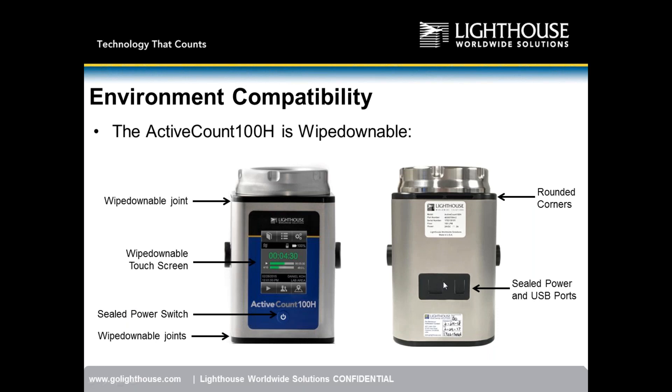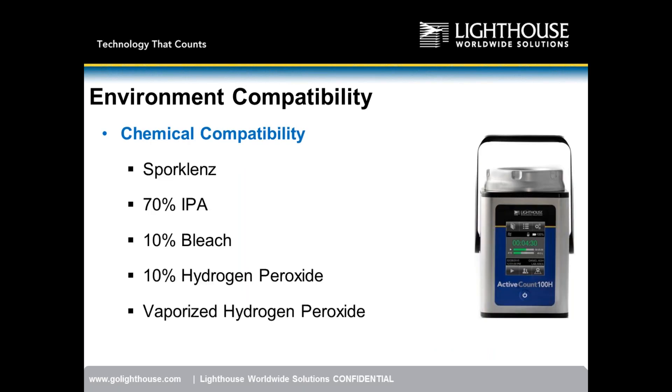The unit is designed with wipe-downable joints, a wipe-downable touchscreen, a sealed power switch, and sealed power and USB ports in the back, with rounded corners for easy wipe-down. Chemical compatibility includes Spore Cleanse, 70% IPA, bleach, hydrogen peroxide, and BHP — the most common materials used for bio-decontamination in the manufacturing process.